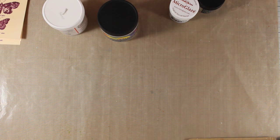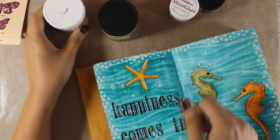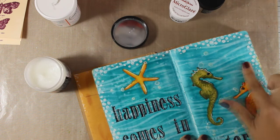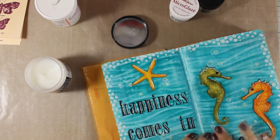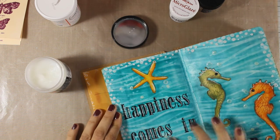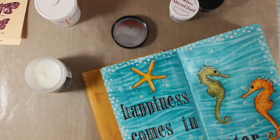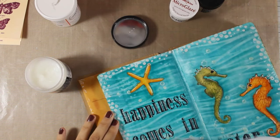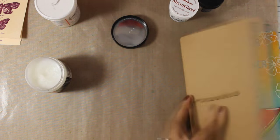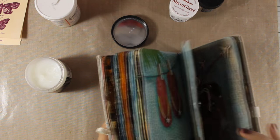If you have to get only one product, I would go with the wax, because you can reduce the sticky problem once and for all, and if you want to make a project waterproof you can go heavily with the wax and get great results. Here you can see how I apply my wax on my pages — I can go all over the whole page or just over the areas I think are going to stick.